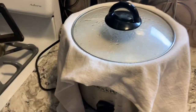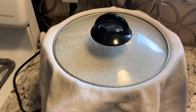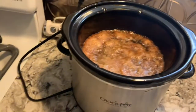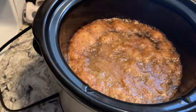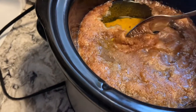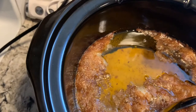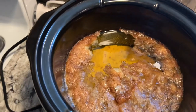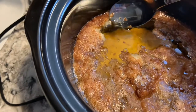Good morning, everyone. So this is the morning. I'm going to come in and pull my lid up. You see how we've got a crust here at the top — but look how pretty that is.